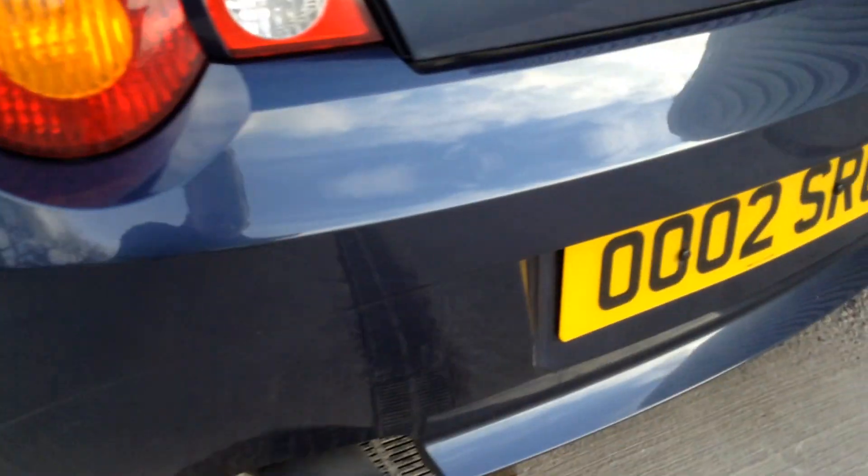Moving around to the rear end of the car, looking at the rear bumper — it looks like there's a slight press on the bumper. It's going to be a little bit hard to see on the video, but there is a slight press on the back there. Apart from that, one or two light scratches that need a polish.